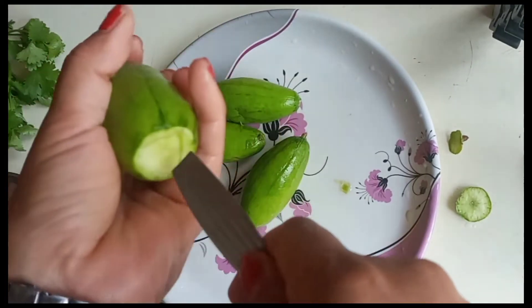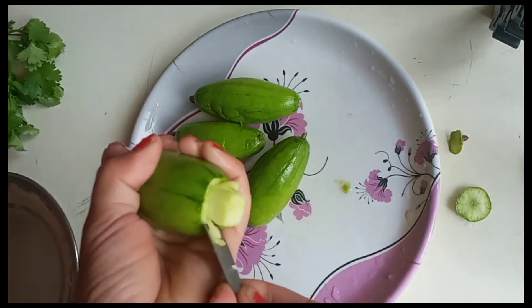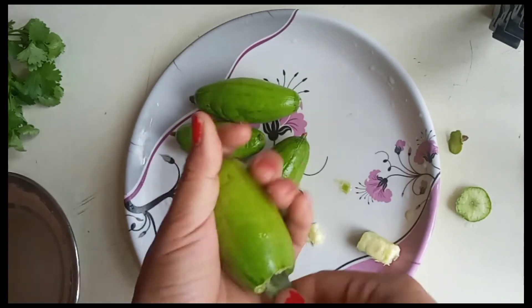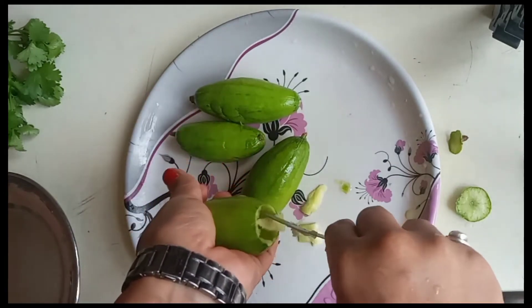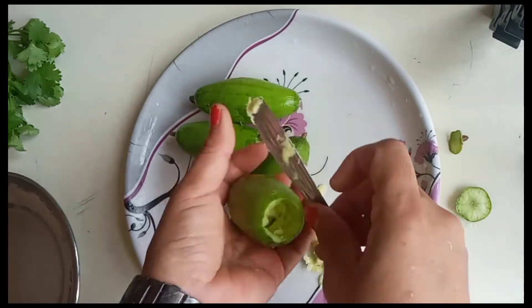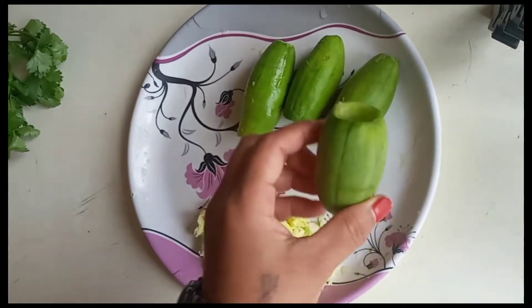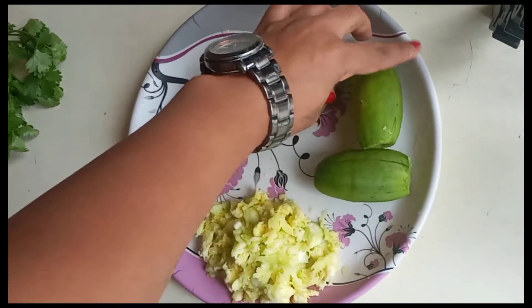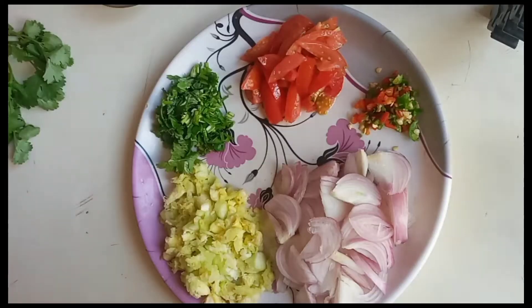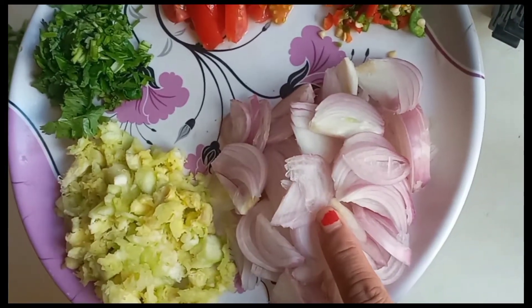I will make the sauce a little bit. I will use the sauce. I will put a little bit of the sauce on the plate. I will put the masala on the plate.